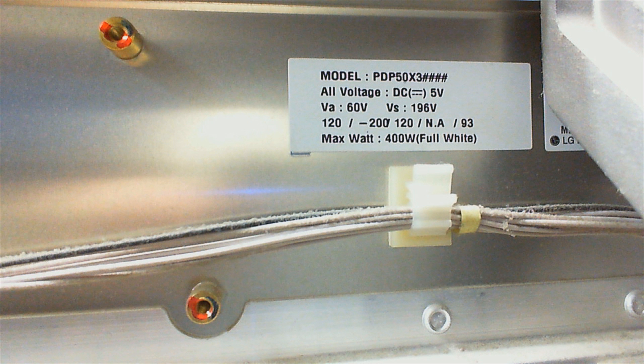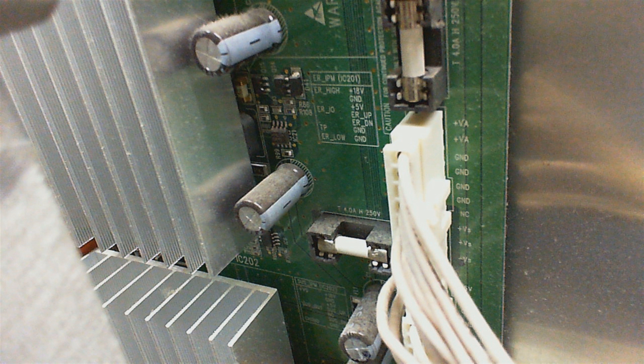The PCB with the faulty IPM in this case is the Y sustain board. The voltage indicated on the panel can be verified on these fuses. The voltages are ok, and the fuses too.